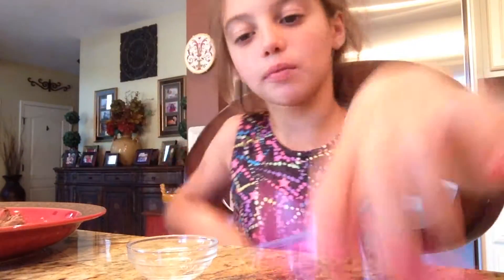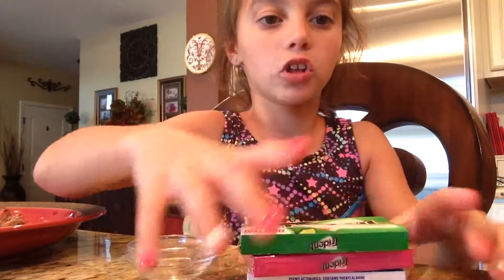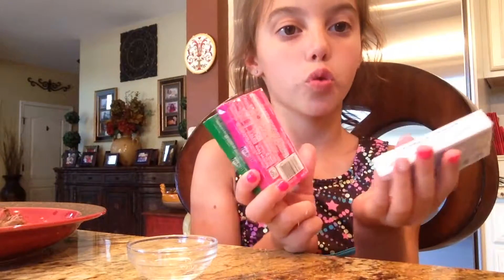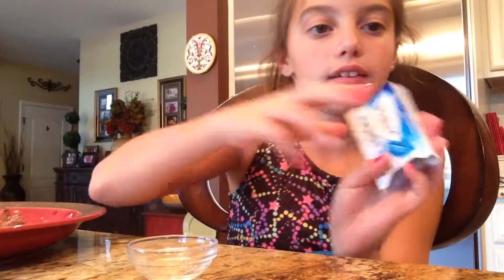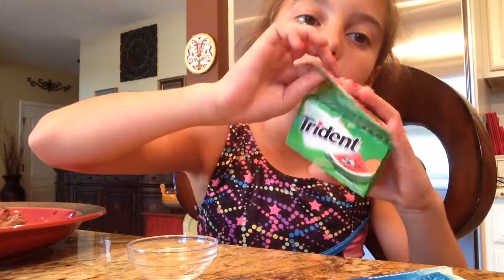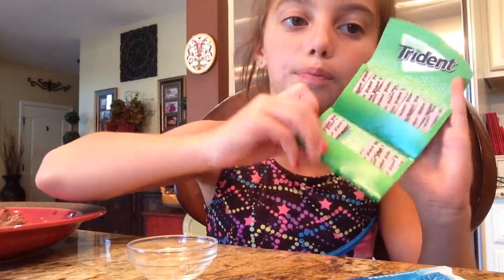Hey guys, so it's me, and I am going to be trying these new three gums. I never tried this one, or this one, or this one. My brother and my mom tried this one, but I haven't.